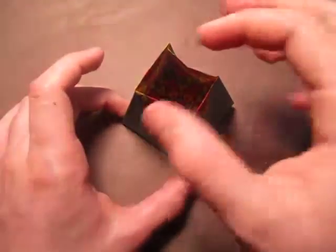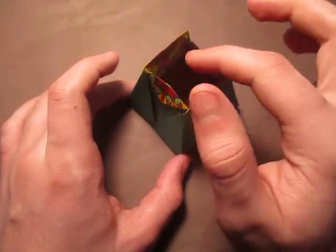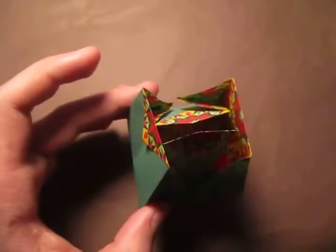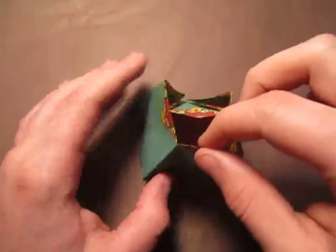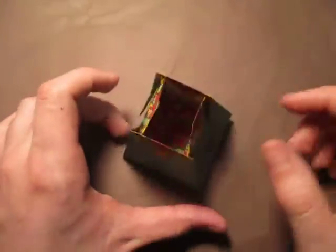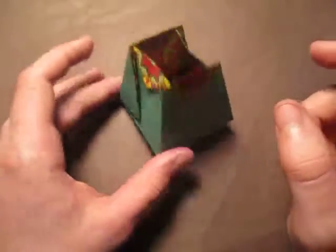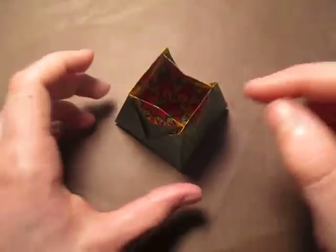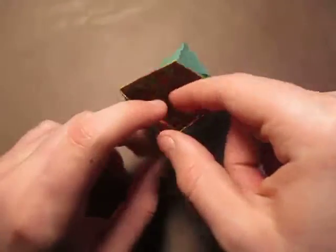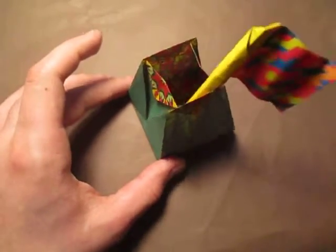This top part is kind of delicate so you really need to be careful, because these two edges can go in a little bit — see, like that. That's because these points are not locked. I don't know a way to lock them, but it's pretty good like this. Or you can just tape them so it doesn't do that — but it's pretty good like this.